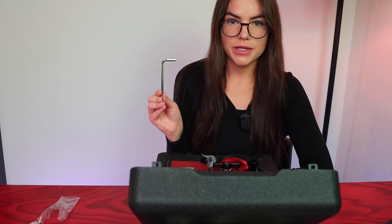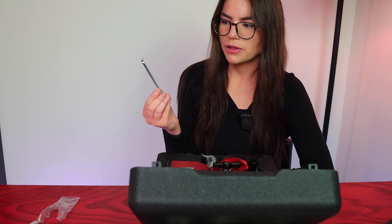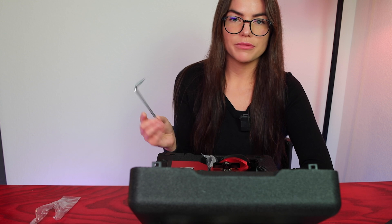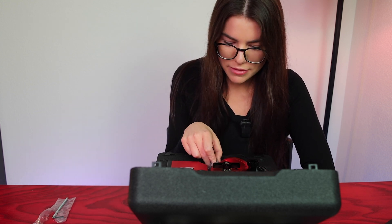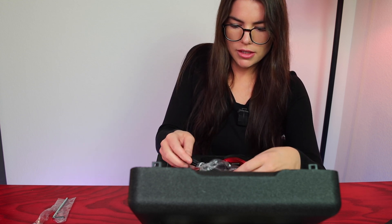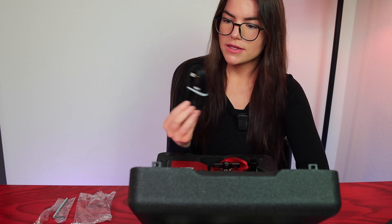First up is an Allen wrench, or hex wrench — whichever terminology you prefer. You would use this to mount the head plate to the bottom of the AM3 to a tripod like the TC40 carbon fiber tripod from ZWO. Next, we have a USB 2.0 cable, which is for connecting your ASI Air or PC to the AM3 to control it.